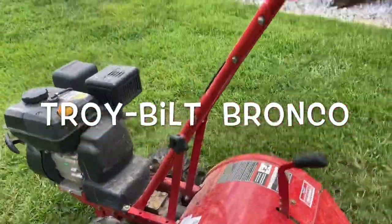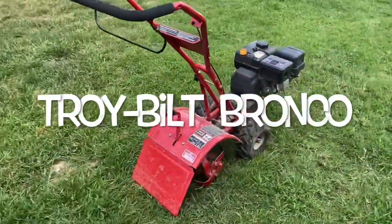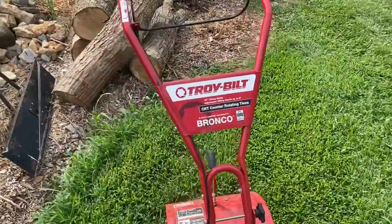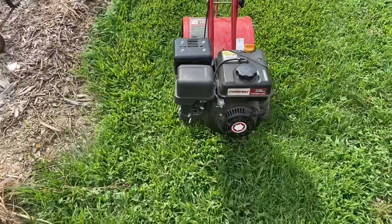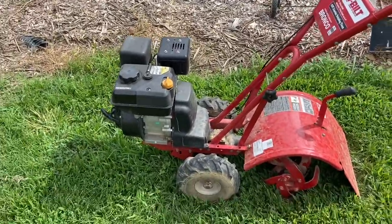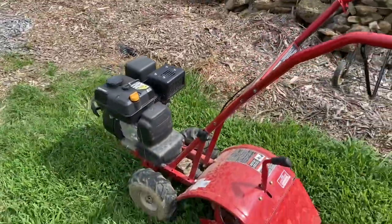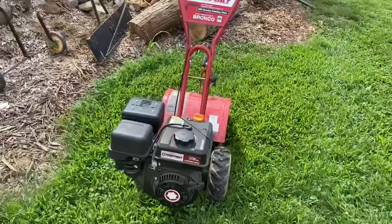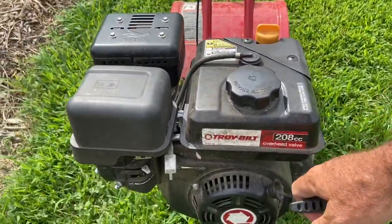NASA Jet Propulsion Laboratory, California Institute of Technology. This is a Troy-Bilt Bronco tiller with counter-rotating tines. It's about four years old. Let's see how easy it is to start — I had it running about a couple hours ago, so it's not really a cold start.